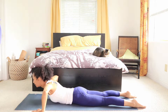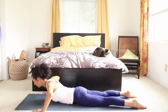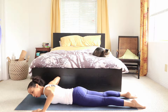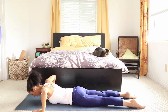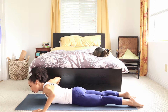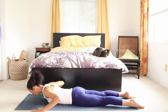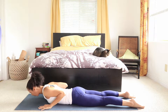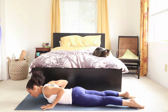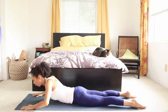Again. Inhale. You go as low or as high as you want to — there's absolutely no forcing, no straining. You can also play with the placement of your hands: they can be further forward, further in, or further underneath your shoulders. If they're underneath the shoulders, there's more arch in the lower back.